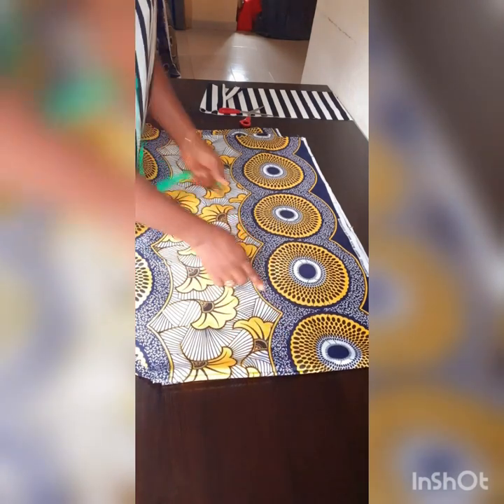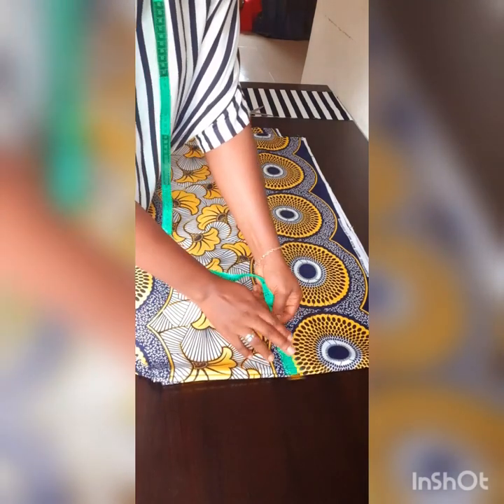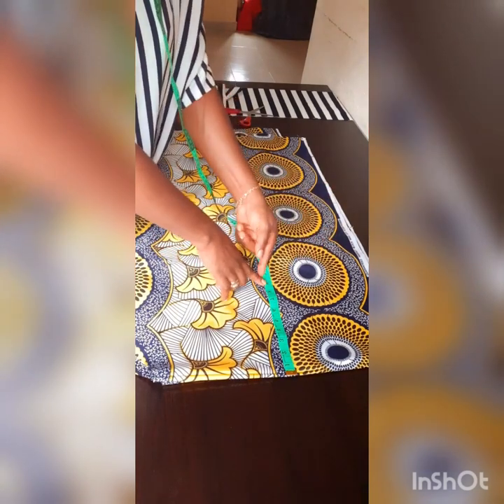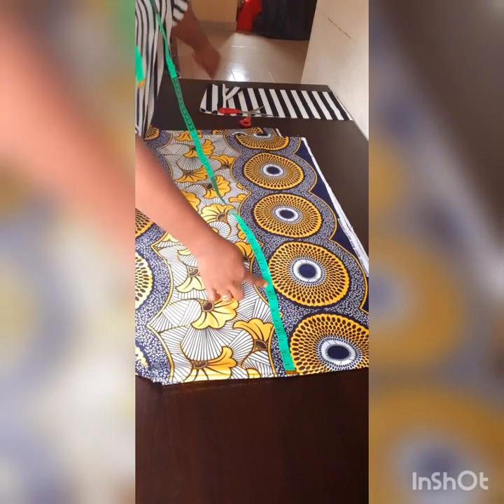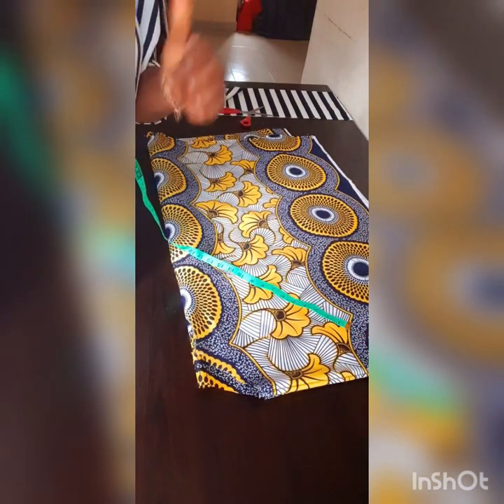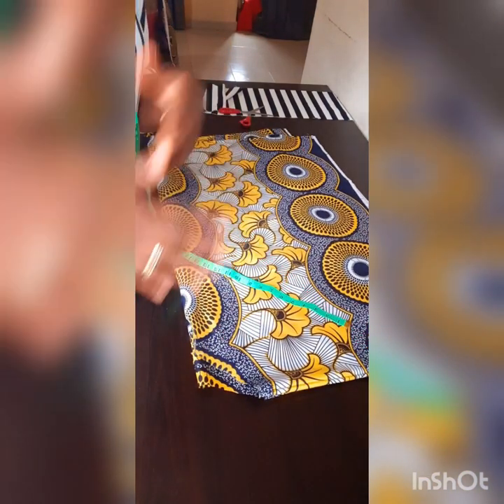Don't close from the top part — you should leave allowance for your armhole. The armhole allowance should be about 8 or 9 inches, as you want. From that point, just sew all the way down and your dress is ready. If you like my video, please like, subscribe, and feel free to share with your friends.